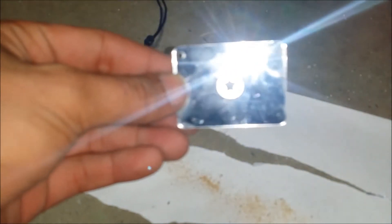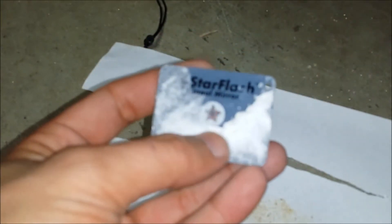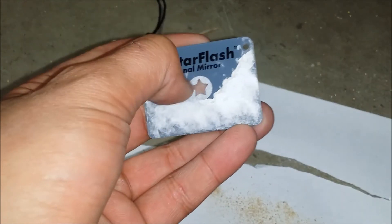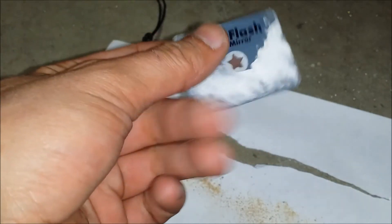Here we have a signaling mirror. You see it works — it reflects. It's got a star in it, so you look through on this side at whatever you're aiming it at. This did stick to the blister pack, so that's why all this is still on there. It's just kind of hard to get off — maybe it's just a one time thing.